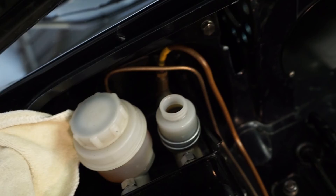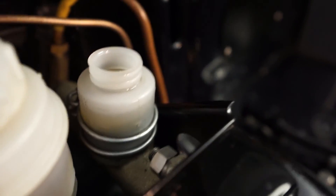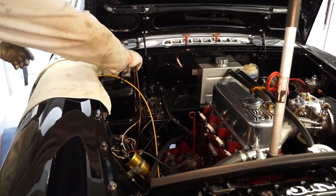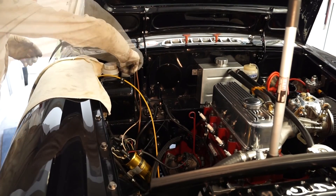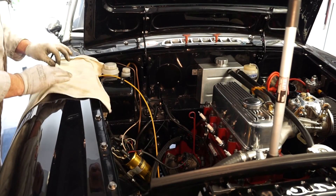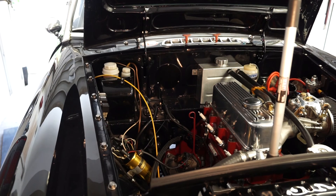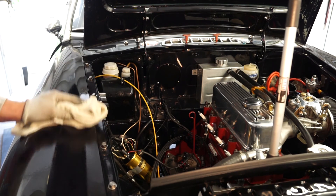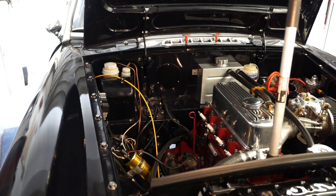A good thing with the Easy Bleed system is it keeps the fluid at the right level — you can see on the side of the pot it's just where I'd like it, just under the maximum. So cap up on the master cylinder. I'm going to give this wing a very quick wipe down with detailing spray, just to make absolutely certain there's no brake fluid on the bodywork. And with that all done, that's the job finished.